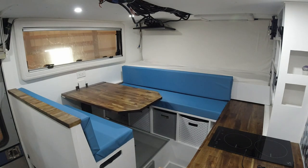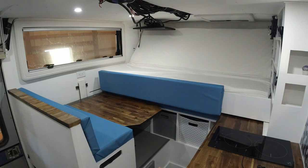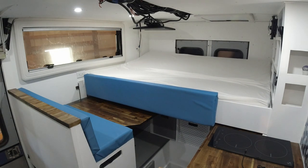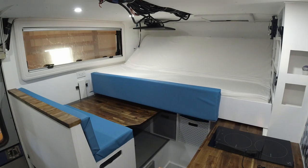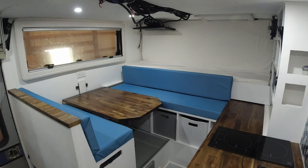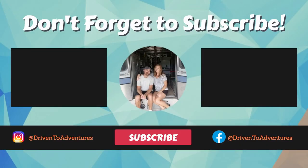With the magic of editing, here is the incredible transformation of this part of the ambulance — here's the bed and table going from the daytime position. We are so close to being done with this build. In our next video we're going to wrap up the plumbing, and hopefully if there are no surprises, we'll be moving in.